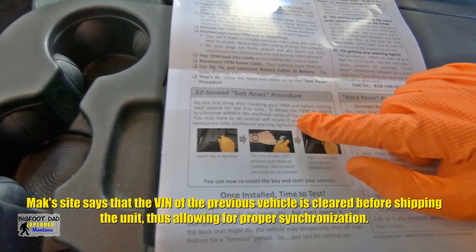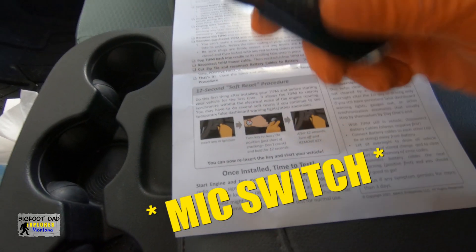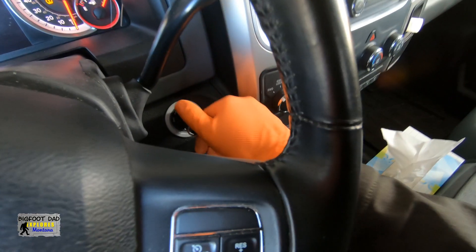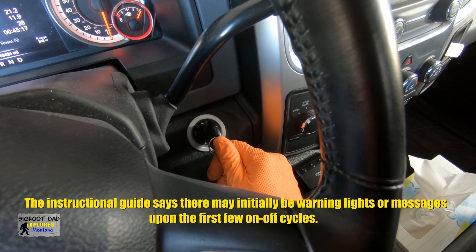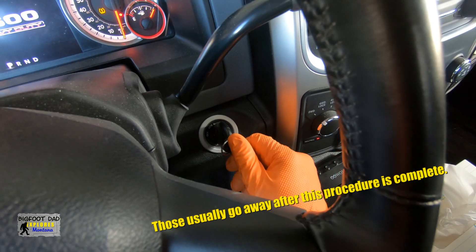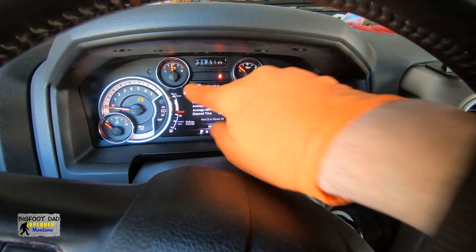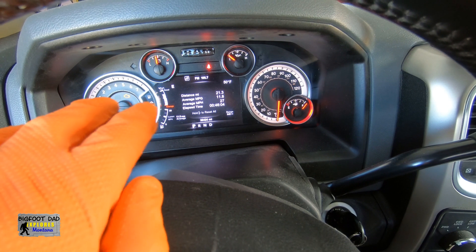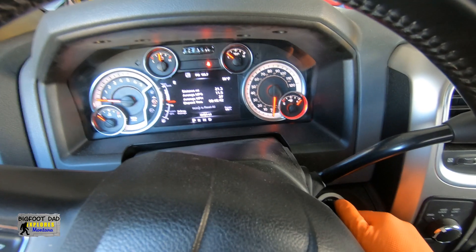When they ship these TIPMs out, the VIN is not yet encoded on it, so it gives your vehicle a chance to write this to the module — that's what the soft reset procedure is for. To do this, we're going to turn the key to the on position, turn that off, and leave it for about 12 seconds. This should allow the TIPM to synchronize with the vehicle. We're going to turn it off and then do it again for another 12 seconds. Let's look at the dash for any warning lights. The check engine light will be on when the key is on and the vehicle is not running — just ignore that for now. Nothing seems to be coming up, so I think we're good.